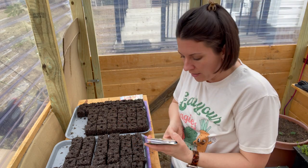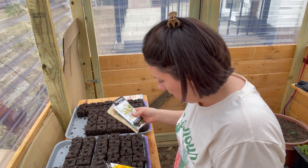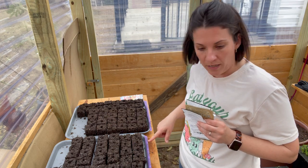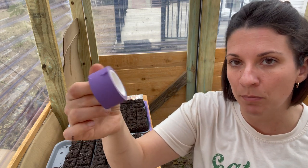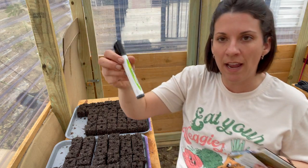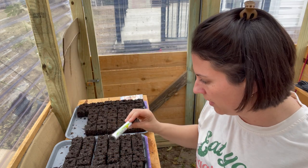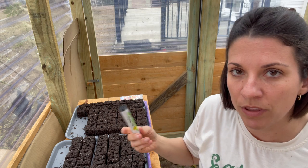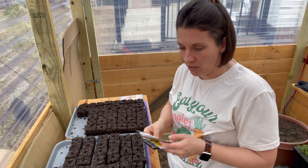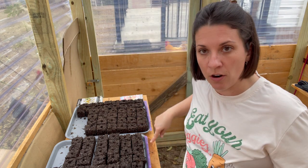I have everything labeled here using paper tape on the edge of the tray and a garden marker. It's worth investing in a garden marker specifically made for the garden — it actually stays on even with moisture and sunlight. I bought a couple of those last year and they work very well.